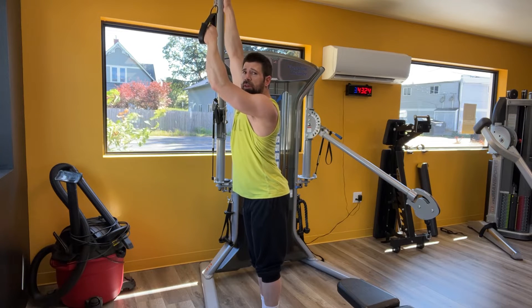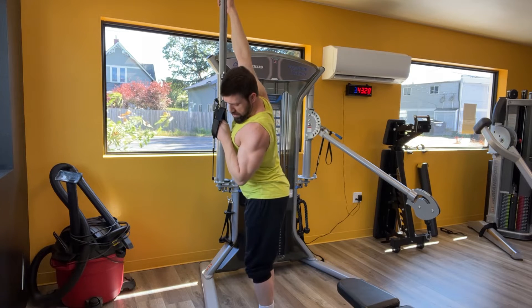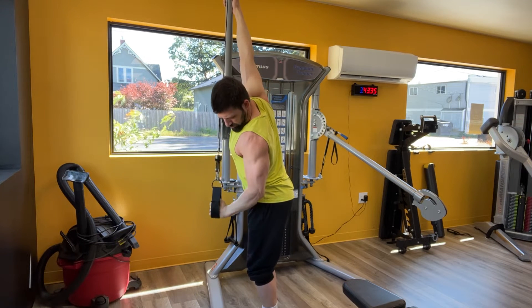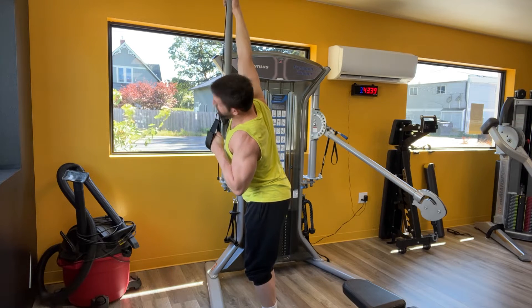We're above here and then the first part of the motion is trapping your elbow into your side. At this point your bicep is engaged. Chest is out. Squeeze down. Engage the bicep on the way up.